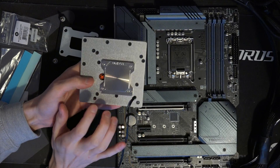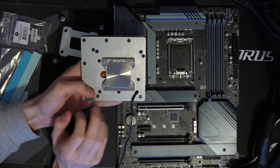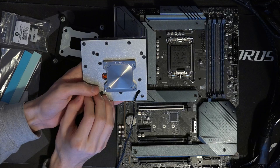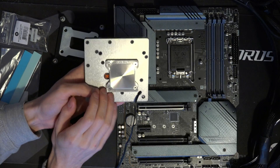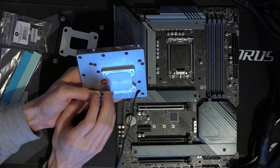For the actual CPU cooling, we have EK's Velocity 2 cooling system. This is what they use on their current best CPU block. So the CPU cooling should be really good — I'm interested to see how that works out.